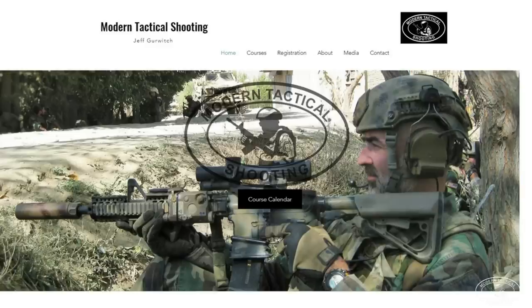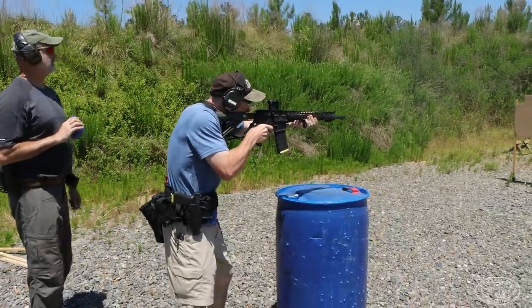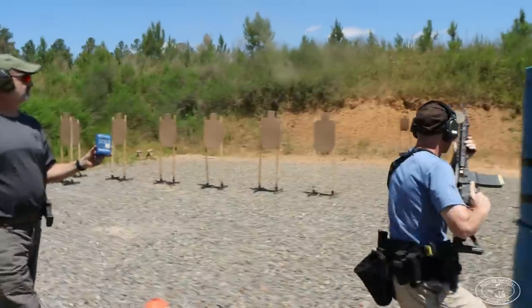Hopefully you found this video entertaining and enjoyable. As always, I'm Jeff Gerwitch — thanks for watching. If you like shooting and are interested in training with me, check out my website moderntacticalshooting.com. I run courses regularly here in North Carolina at Woody's Rifle Club, and I also travel out of state for groups of eight or more shooters. I keep class sizes small — no more than 12 — so we get a lot of one-on-one time and a lot of run and gun. Contact me through my website or any of my social media outlets.